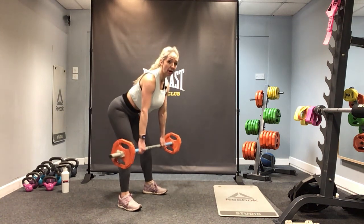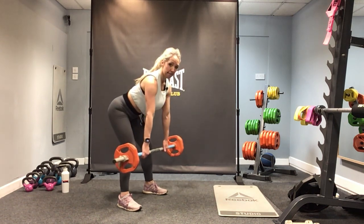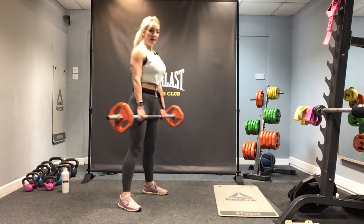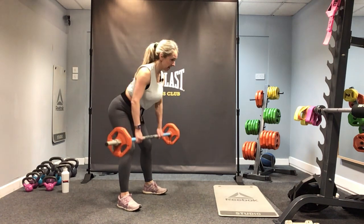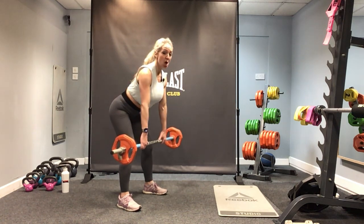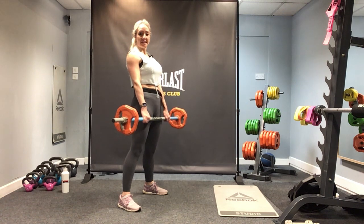As you drive the elbows back, engage through the back and squeeze. Draw up through that core, keep it strong as you tip forwards — feel the backs of the legs activate and the glutes fire up. Now can we challenge ourselves with seven rows: six, seven, six, five, four, three, two, one — stand. Do it again for seven: seven, six, five, four, three, two, one — stand. Pop the bar down, nice work.